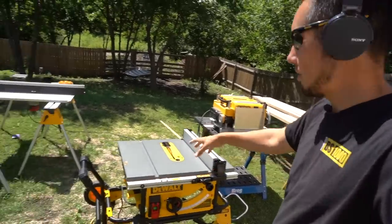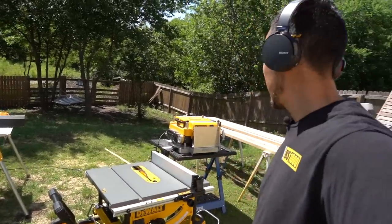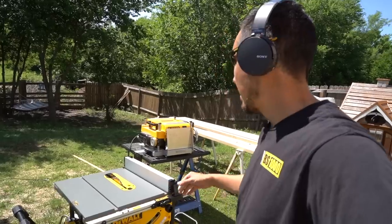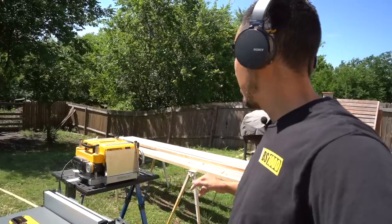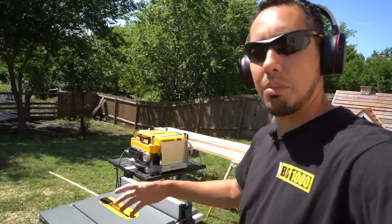I'm about to make my first cuts on this brand new table saw and I'm pretty freaking excited about it. I'm going to get started and continue to mill out this lumber for these newel posts first, and then show you how I'm going to assemble them.